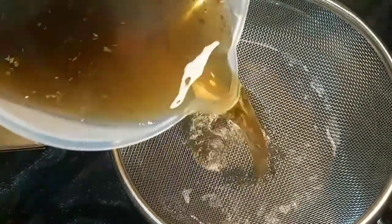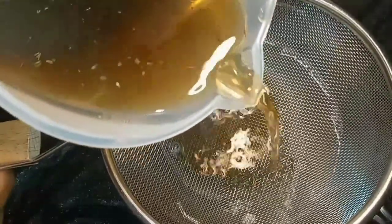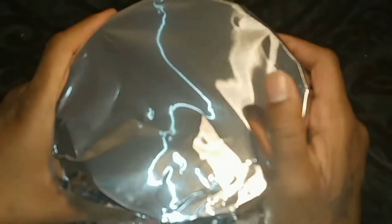As you can see, this strainer is not going to catch every little piece of peppermint, but it's cool — I don't mind it being in my shampoo. If that's an issue for you, you can use cheesecloth. Now I'm going to cover my mixture. I don't have any plastic wrap, so we're gonna make it do what it do. I'm gonna cover it for about an hour.